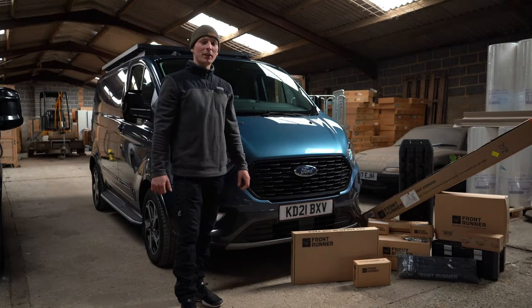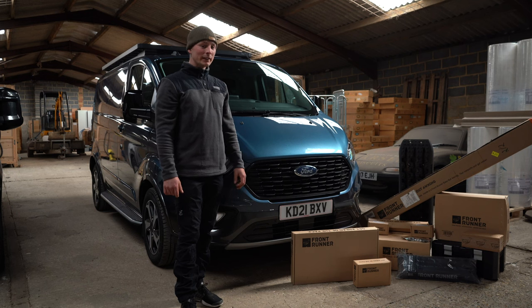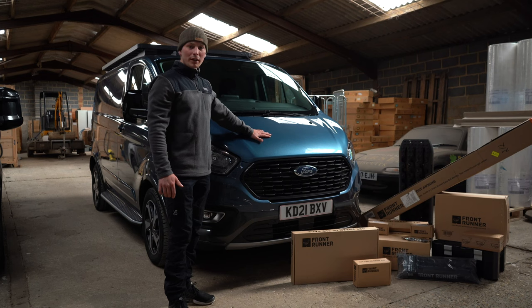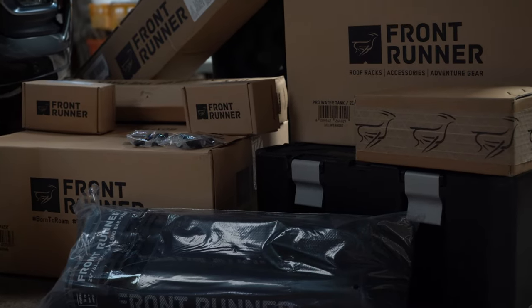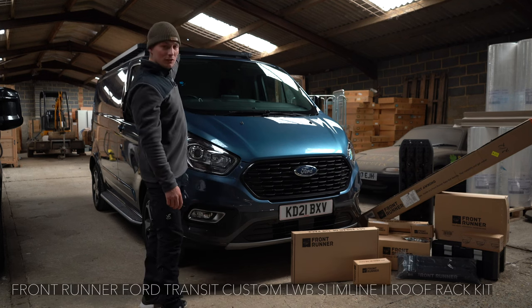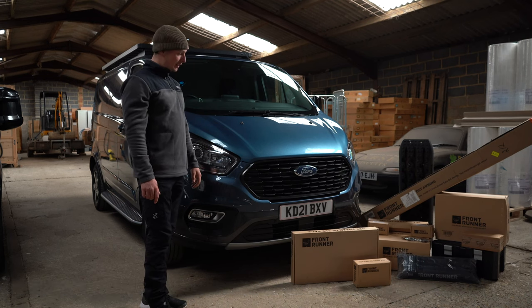We're back on the farm today. We've just returned from Texas — amazing trip, we're going to have a short video up on that. But today's project: I recently bought a new Transit Custom Active and together with Frontrunner we're going to try and build a hybrid work-play van. We've got some gear for that, the rack has already been installed, and we're going to take you through the install process today.